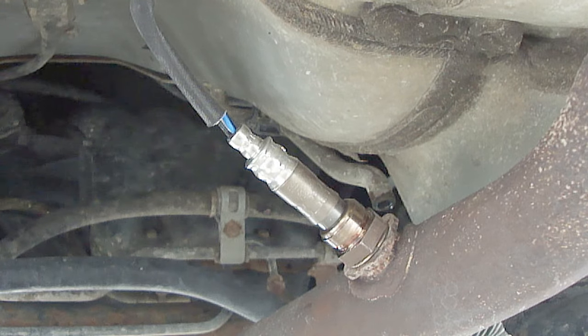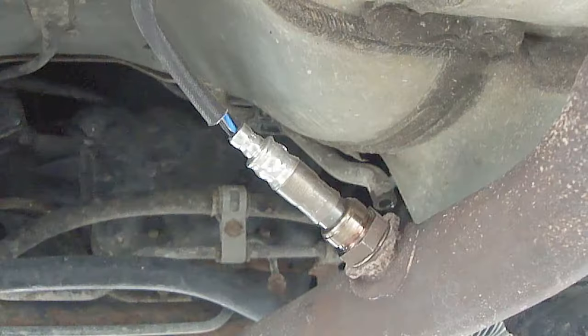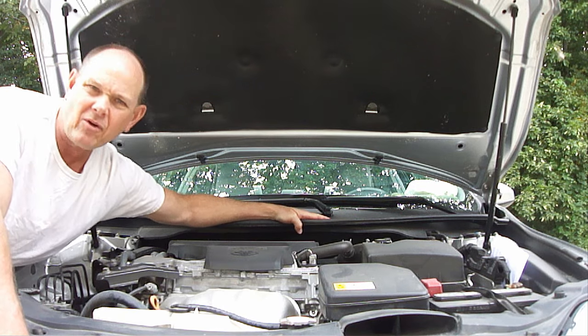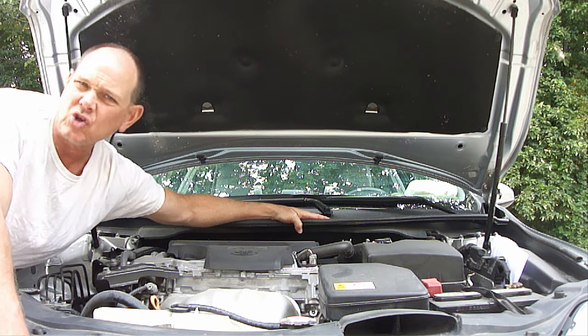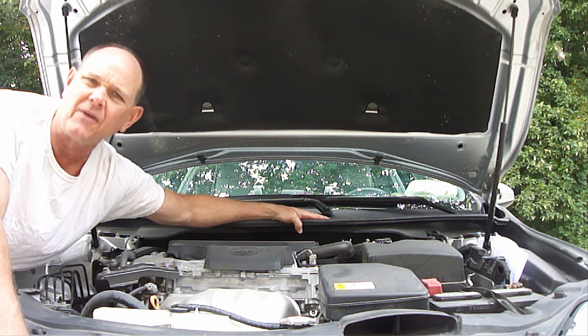Replacing an oxygen sensor is pretty straightforward. First, disconnect the electrical connection and then remove the sensor. However, knowing some tips and tricks in advance can make this job go a whole lot easier. Of course, always be sure to observe all safety precautions when working underneath a vehicle.